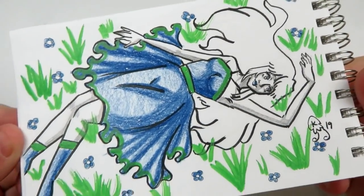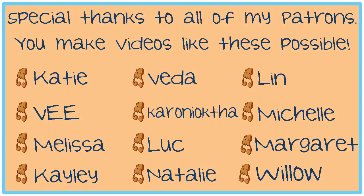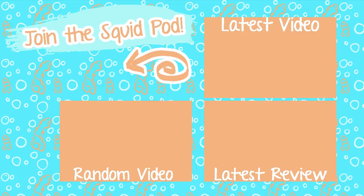Here is a look at the final piece. Thank you so much for watching. I hope you enjoyed the video. I want to give a special thank you to all of my patrons who have been super duper patient with me as all of these new things are unraveling in my life. If you're not a part of our cute squid pod, there's a subscribe button down below. Until next time, my adorable squidlings — toodaloo!